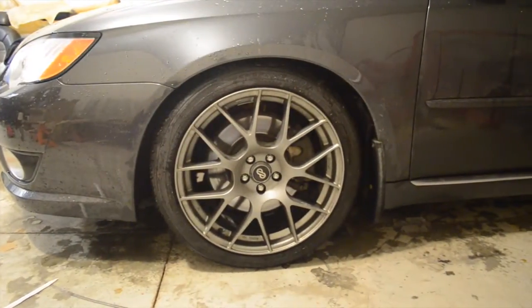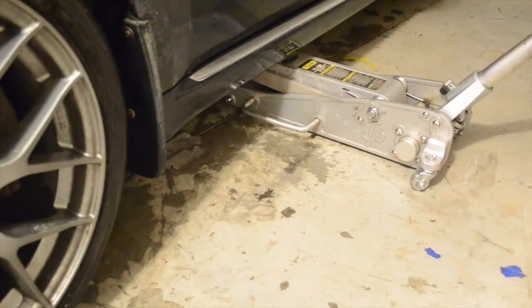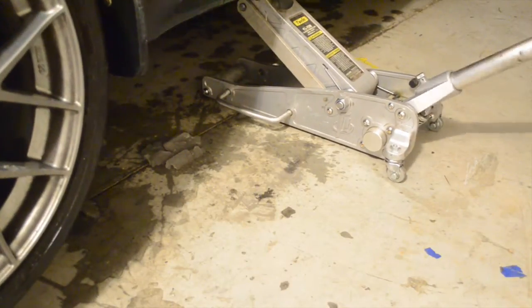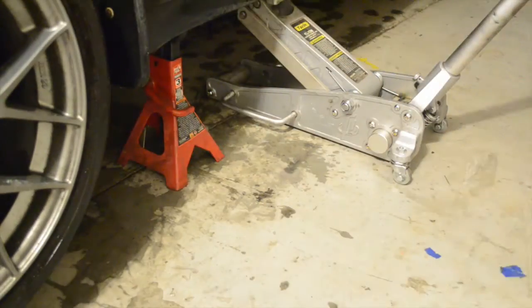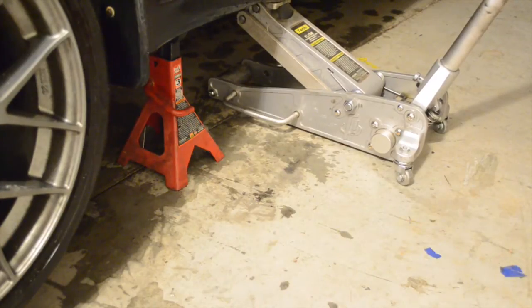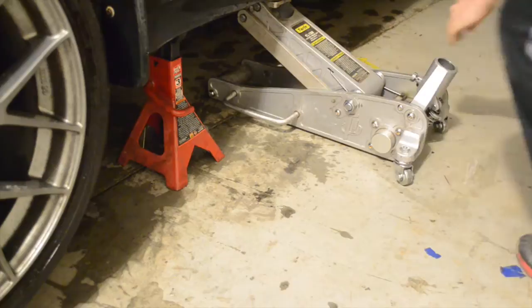We're going to start on the front left rotor. The first step is to jack the car up securely. Look at your owner's manual to find where your jack points are for your vehicle. Always use a jack stand to make sure that your car is secure. I like to leave my jack there as well, just to make sure the car will not fall down. Remove the pole so that you don't trip on it when walking around the vehicle.